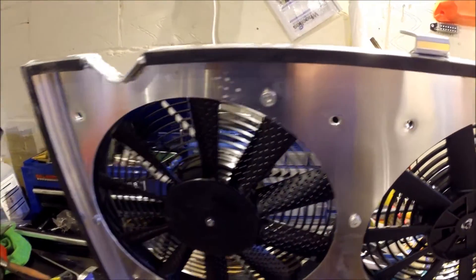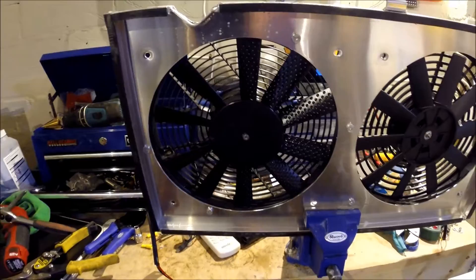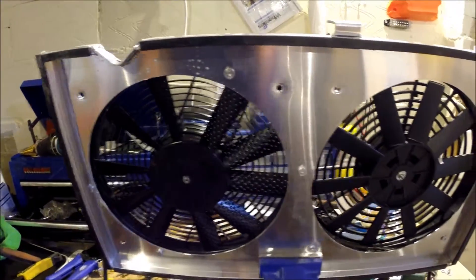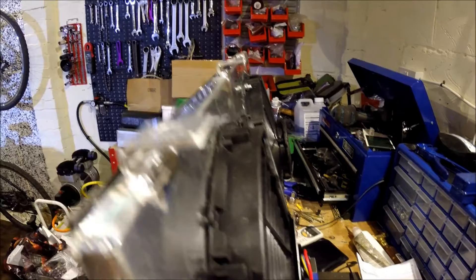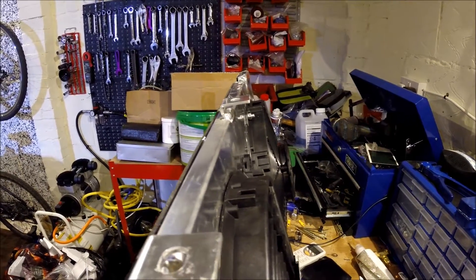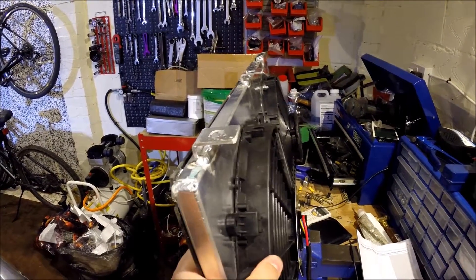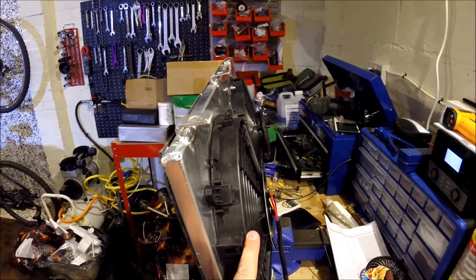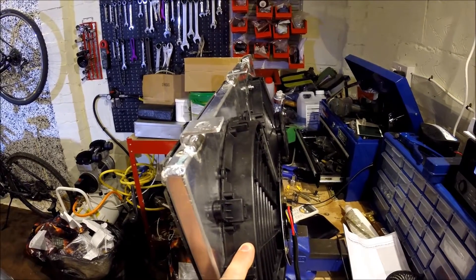I've taken one fan off and fitted the Revotec fan, which you can see fitted on the left. I've messed up the alignment slightly but it's minimal. You've still got the Mishimoto one there for comparison. Looking at it from the side, the Revotec one is actually slimmer than the Mishimoto in terms of blade width. With the motors it's probably just a tiny bit bigger, but clearance-wise it should be fine — if anything it'll be easier to fit than the Mishimoto one.